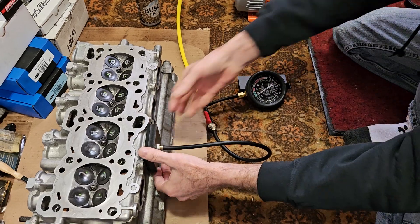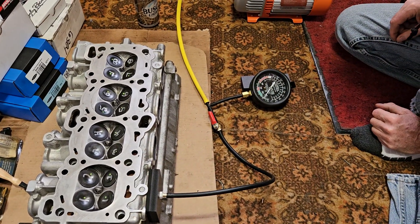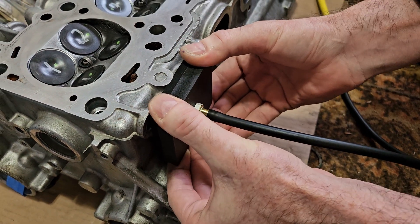Maybe do a little more lapping on that one. They look real good. You'll see how hard it is to come off here.